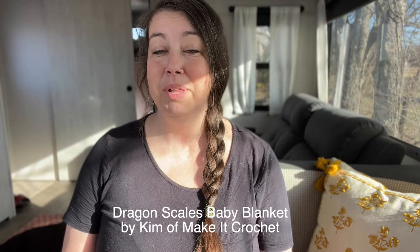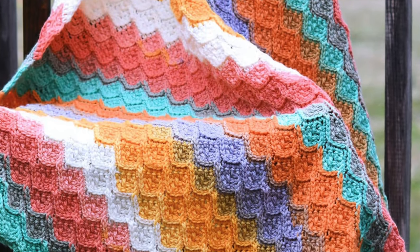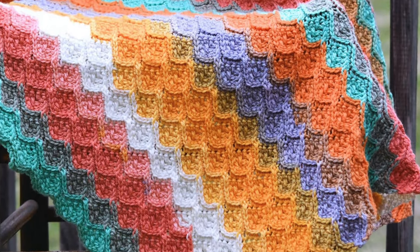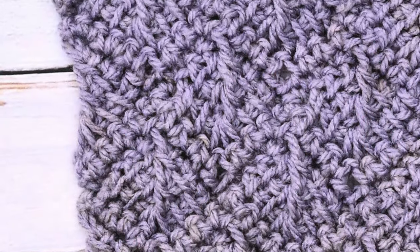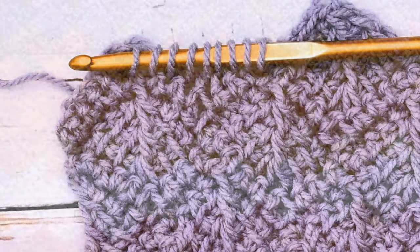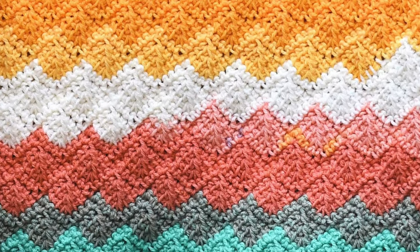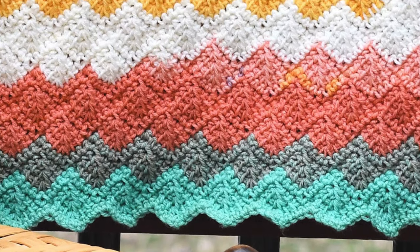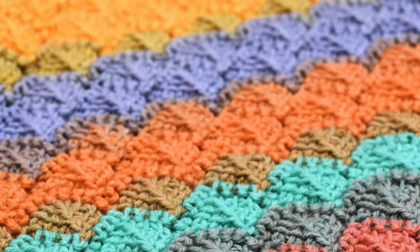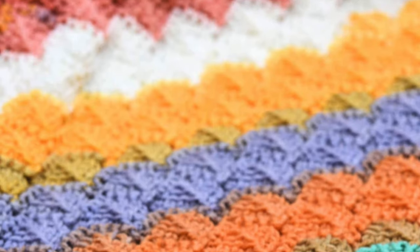Next up is the dragon scales baby blanket designed by Kim of Make It Crochet. This pattern blends Tunisian and regular crochet stitches resulting in a unique and captivating texture. While the pattern does incorporate Tunisian stitches, Kim assures crocheters that they can be made using a standard crochet hook. Made with Lion Brand Mandala yarn, this blanket measures a cozy 32 inches by 39 inches. What really stood out was Kim's very detailed notes, ranging from estimating hours to complete the blanket to explaining each special stitch.